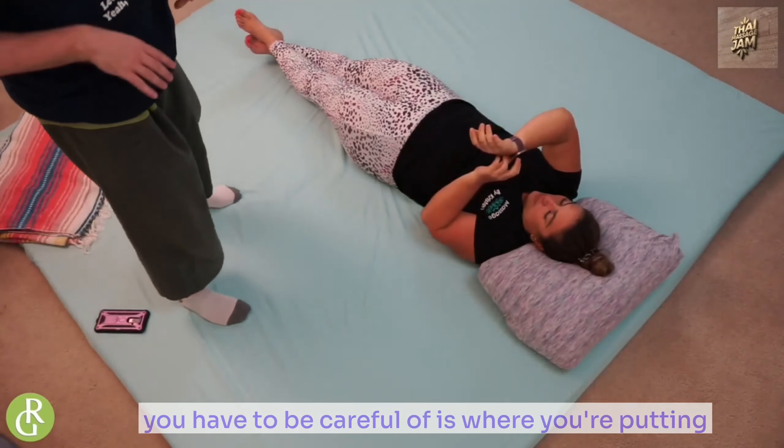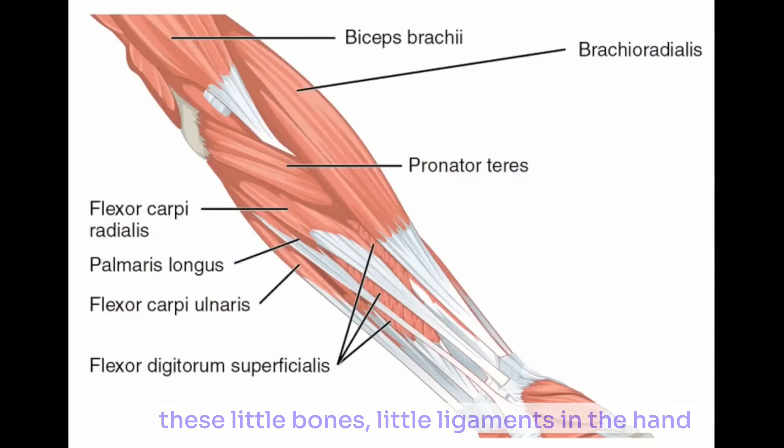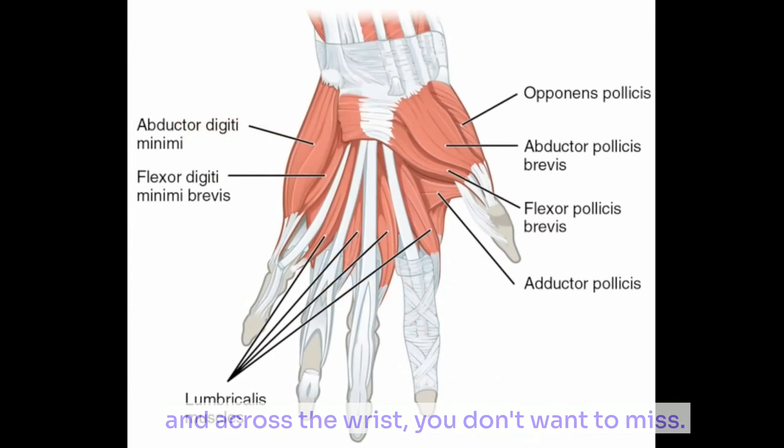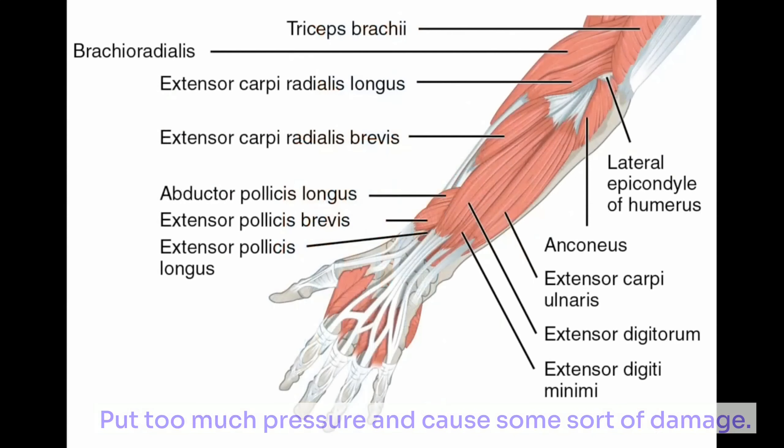When I come in and use my feet, the thing you have to be careful of is where you're putting pressure. Because you're dealing with all these little bones, little ligaments in the hand and across the wrist, you don't want to misstep and put too much pressure and cause some sort of damage.